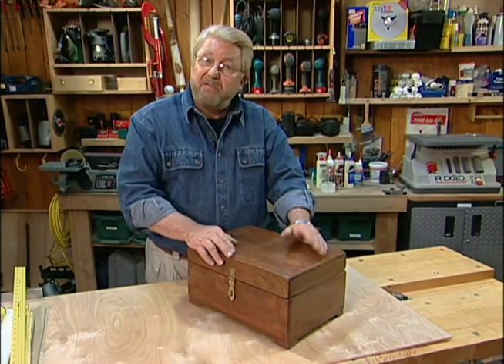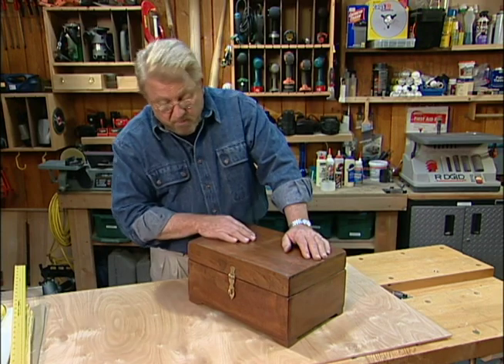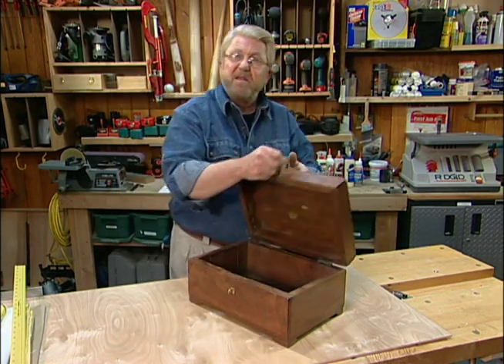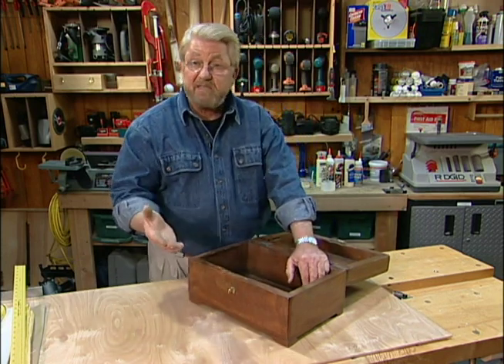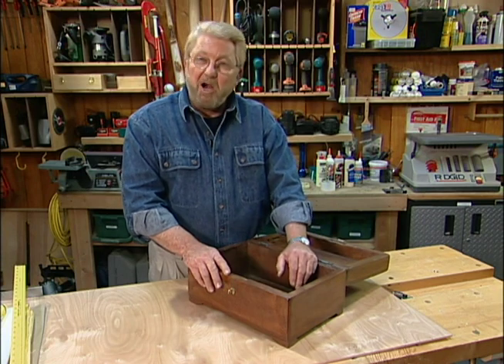I picked up this wooden box at the auction the other day for a pretty good price. It's a primitive piece, probably from somewhere in Indonesia. I don't mind the rough-hewn look on the outside, but I'd like to do something with the interior to dress it up a little bit. So I'm going to line it with fabric panels — this is the same process I would use if I were going to line a chest of drawers or an armoire.